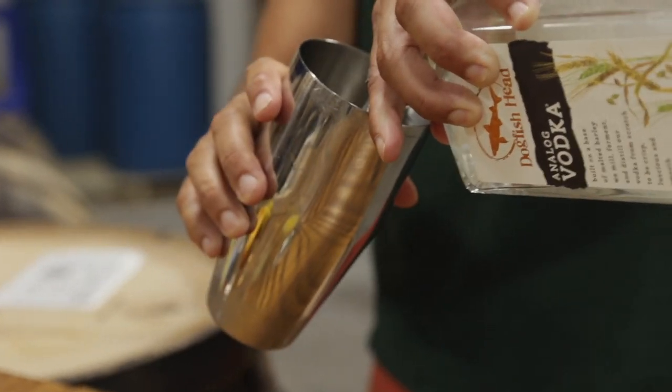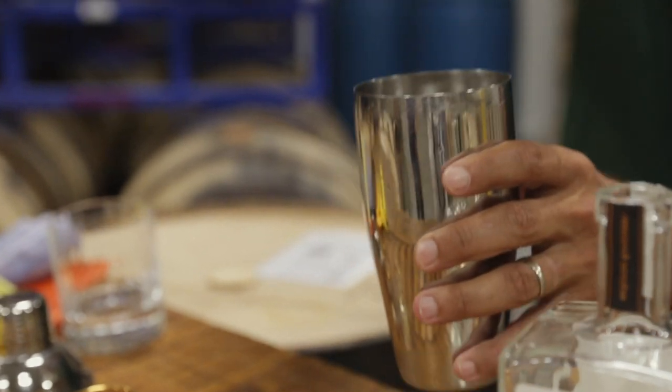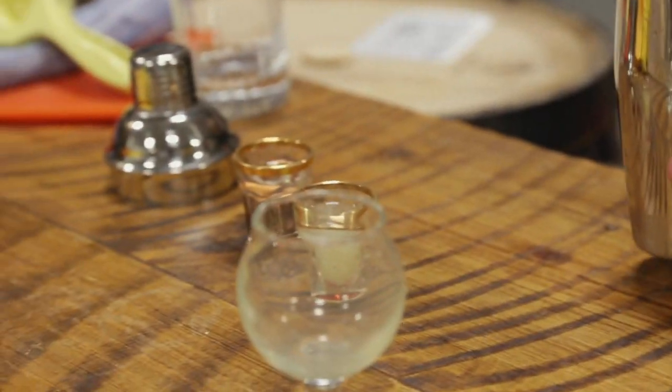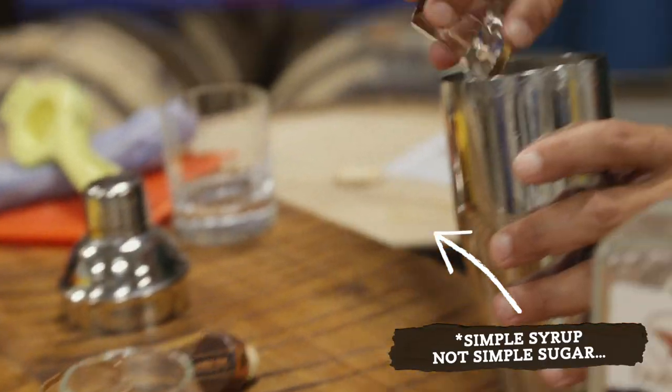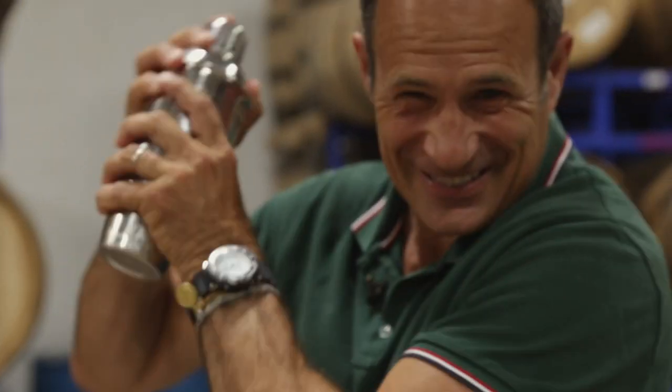First we start with about two ounces of Analog Vodka, one ounce of fresh squeezed orange juice, and then a half ounce each of fresh lemon juice and simple sugar, and then we shake.